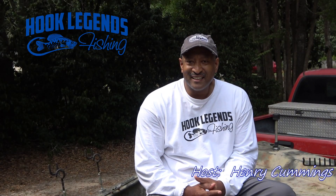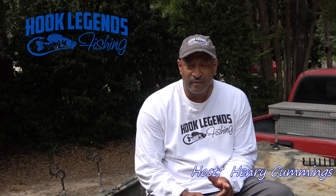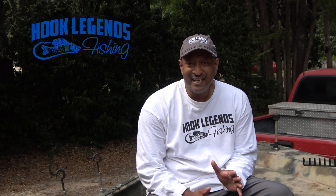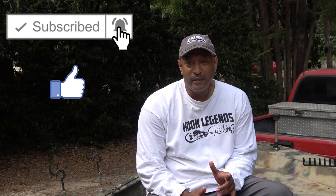Hello, welcome to Hook Legends and thanks for watching this video. I'm Henry Cummings, your host. In today's video I would like to present to you an alternative method for keeping your batteries charged on your boat. You know, nothing will end a terrific day of fishing faster than an undercharged battery. If you have not subscribed, please hit the subscribe button and make sure you click the notification bell so you'll be alerted when future videos are released.